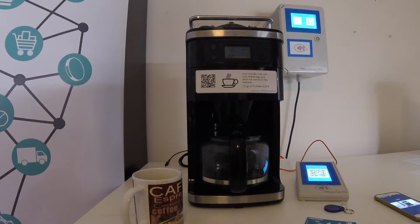I'm Jürgen from BlockchainFirst. I'm here at our test lab in Germany and today I'd like to show how to buy a coffee with Bitcoin. The idea of this demo is to show how easy it is to integrate a payment channel into any kind of machine or appliances.